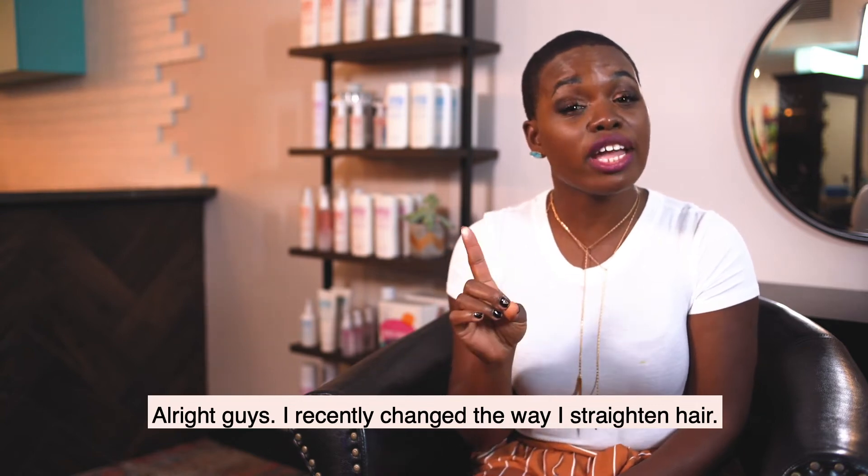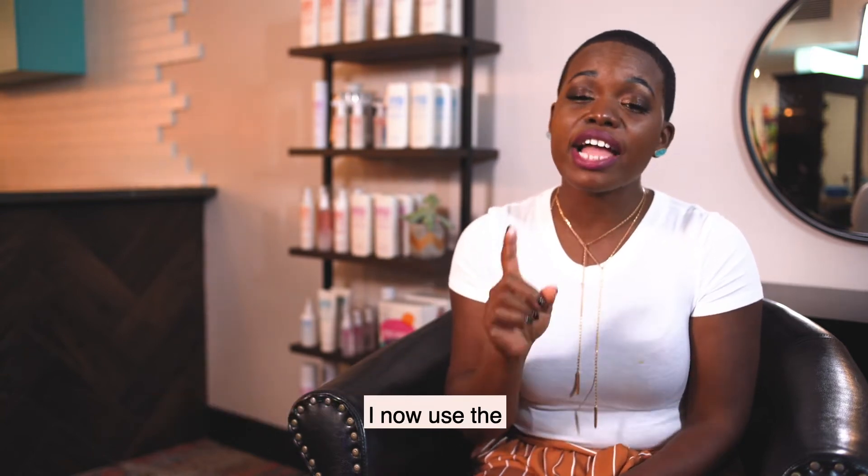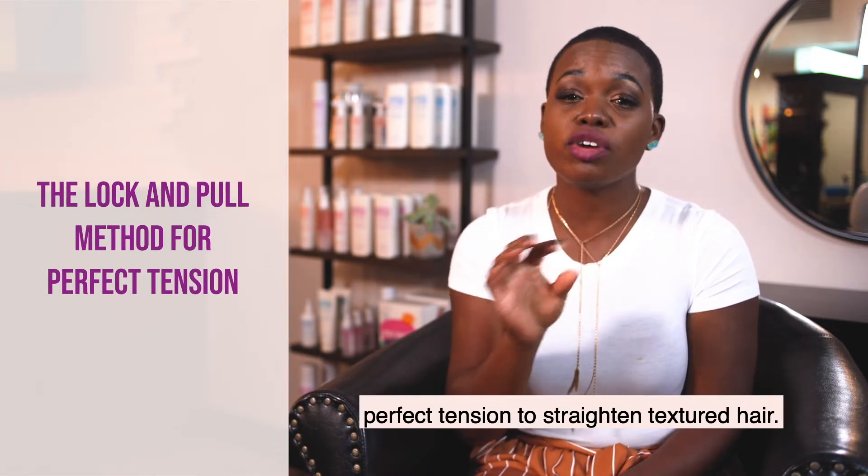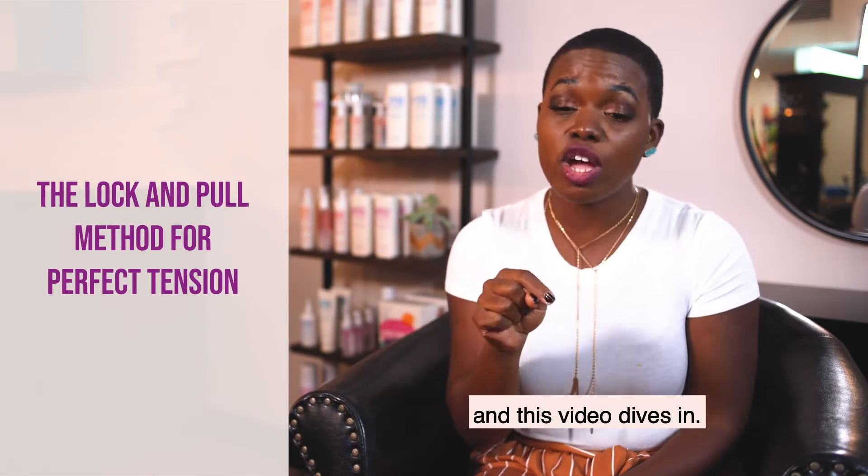Alright guys, I recently changed the way I straighten hair. I now use the lock and pull method to give you the perfect tension to straighten textured hair, and this video dives in.